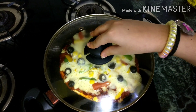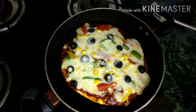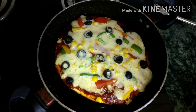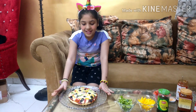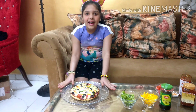I am going to check if our pizza is ready or not. Oh wow, it looks so delicious! I have taken out the lid of the pan — our pizza is ready. Oh, it looks so delicious, I really love this pizza. It smells so good!